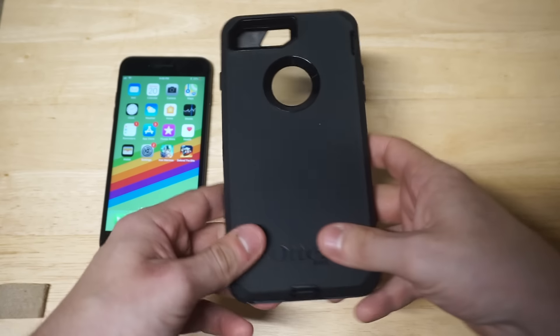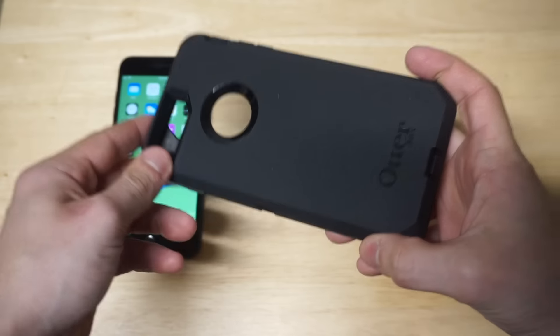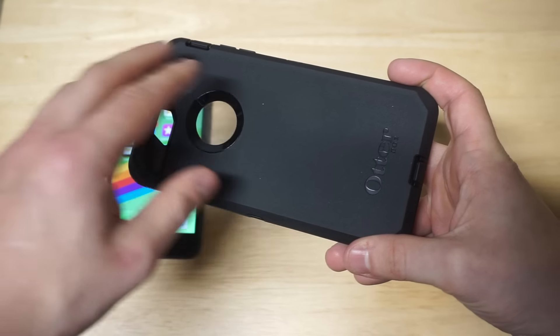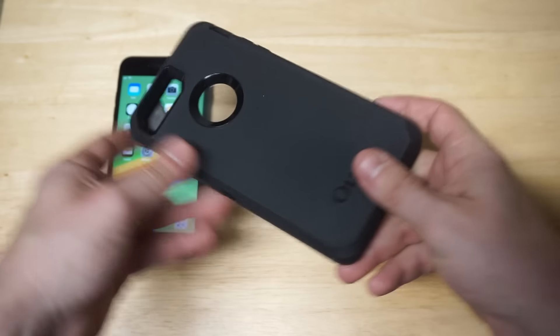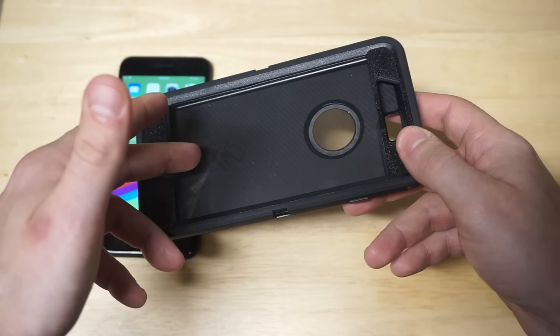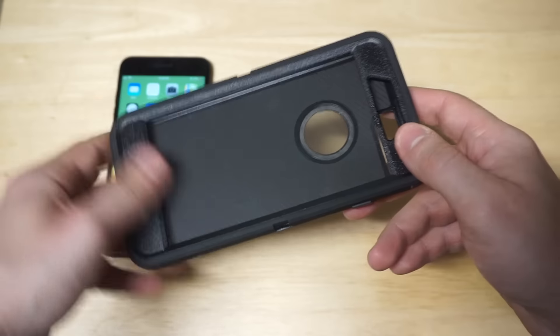The thing I love about OtterBox cases is that they have the Apple logo cut out here, which is really cool. I do want to mention on the 8 Plus and the 8 that the hole with the logo on the iPhone does not match up perfectly, but it's still relatively right around there. This case also has a built-in screen protector. When I've used these cases in the past, I've never had any issues with Touch ID or the fingerprint.